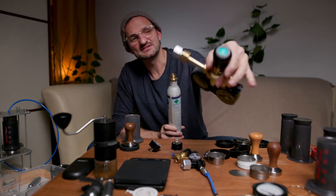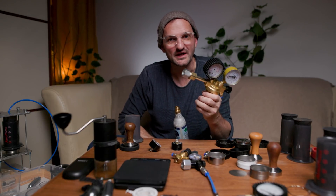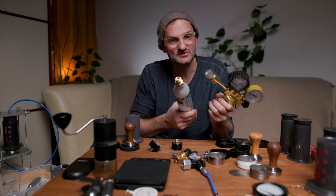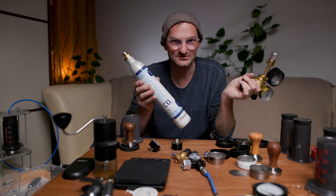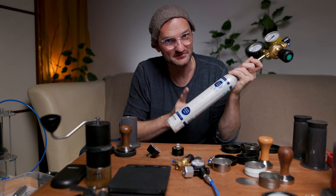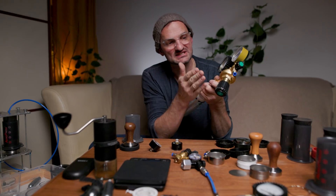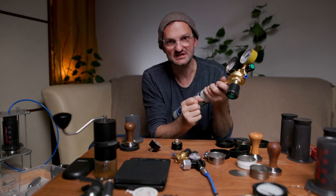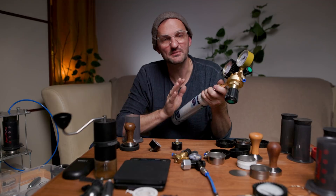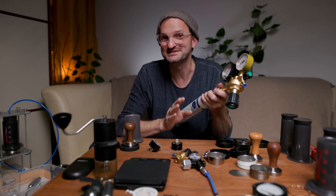Does the AeroPress even hold that much pressure? I got myself a large tool usually used for welding where you can also connect a soda stream bottle like this. All you need is a small adapter. One bottle will give you about 70 espresso shots. Inside a bottle like that is about 50 bar of pressure, and 10.5 bar is the limit of this specific pressure reducer, so I will never get beyond 10.5 bar. For espresso, all I want is 9 bar.